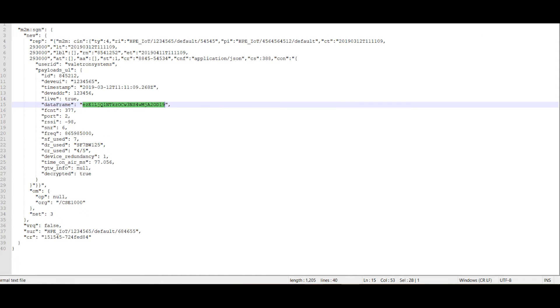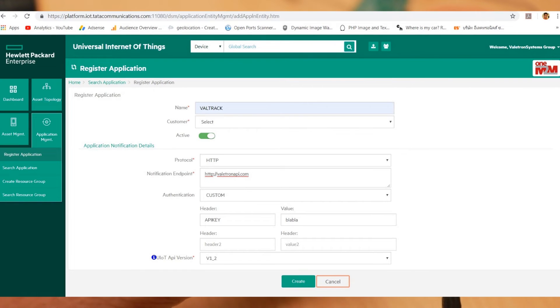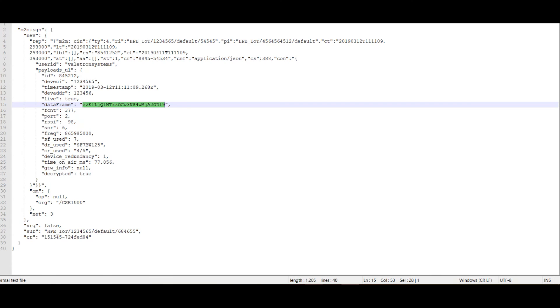The data arrived in base64 format with JSON encoding, which needs to be parsed on our backend. I created an API on my DreamFactory backend and linked it to the Tata backend. Once set up, data arrived on the server in real time. Signal coverage was also quite good — my office is on the outskirts of the city, but the LoRa signal is still good enough here.